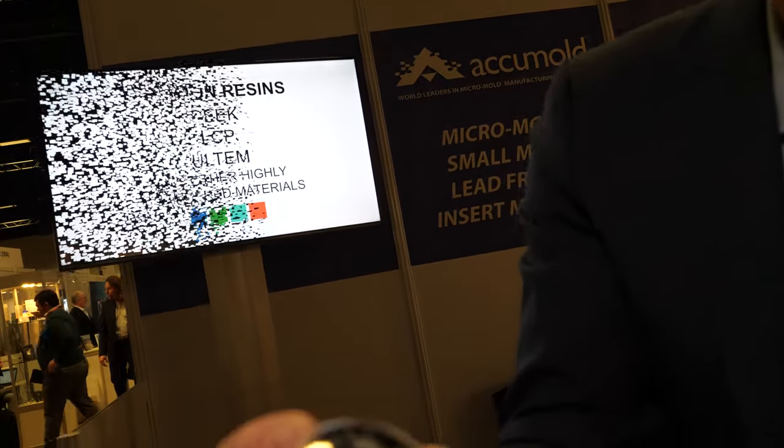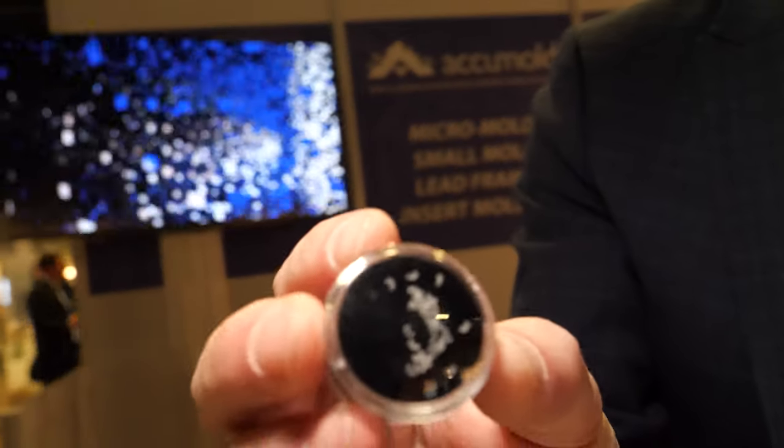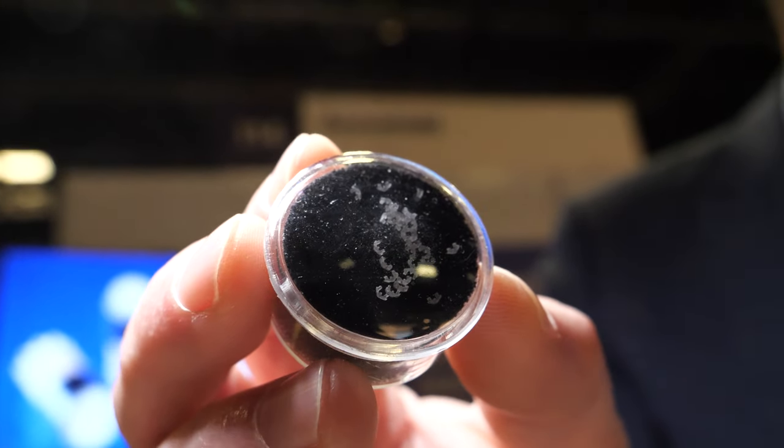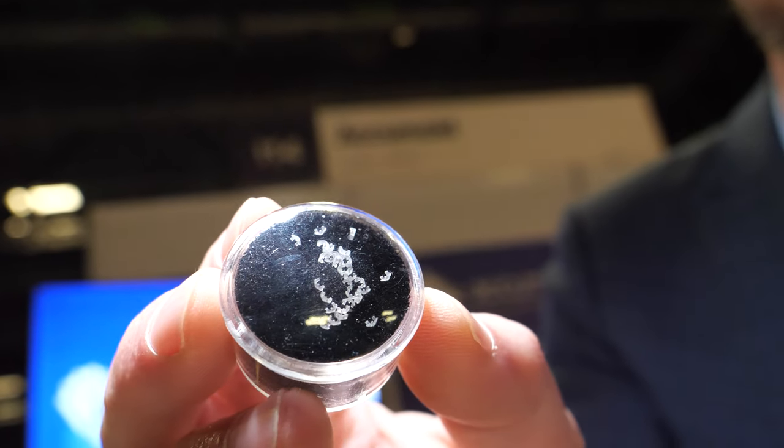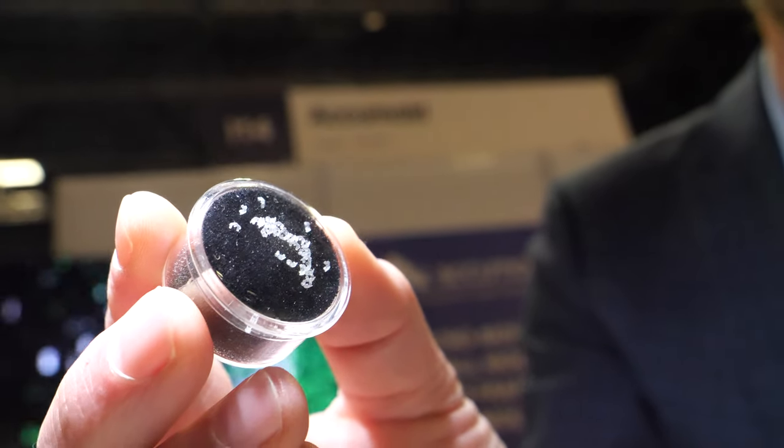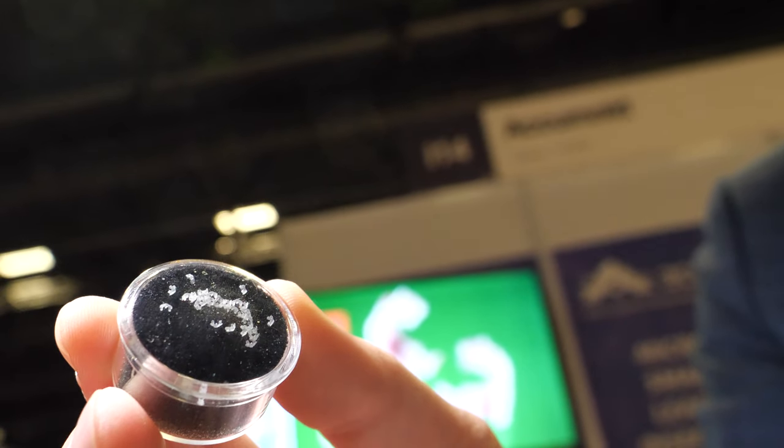This here is a tine for a hearing aid application. Again, very thin sections. A lot of the components our customers ask us about require very thin geometries or very difficult tolerances.